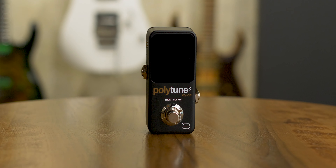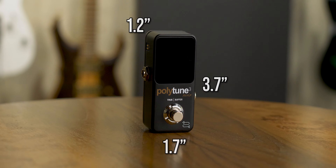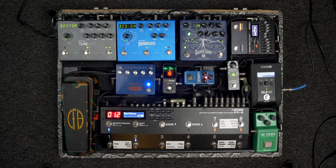What is up everyone, Bunmelet here. If you like to keep your guitar in tune, make sure to like and subscribe. It might surprise you, but this is not my first tuner nor my first PolyTune. I have the PolyTune 2 Blackout and the PolyTune 2 Mini. I'm going to go through the ins and outs of the PolyTune 3 Noir and compare it to both PolyTune 2 pedals as well.